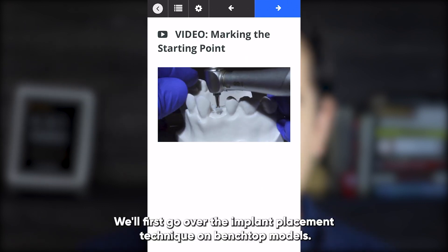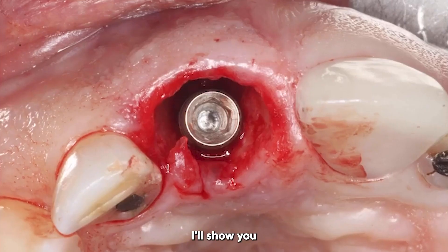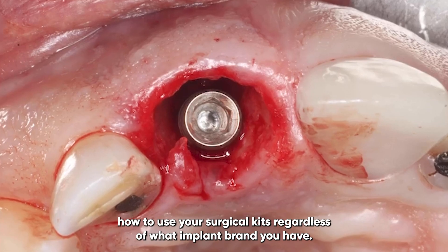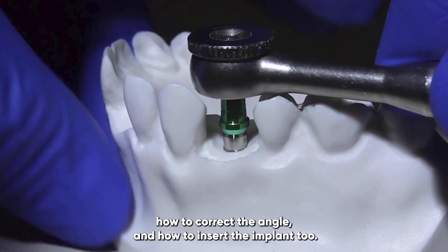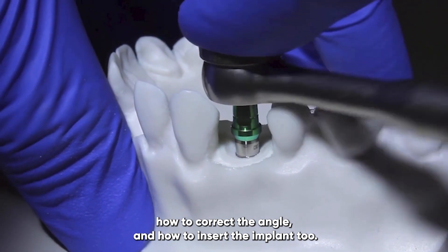We'll first go over the implant placement technique on benchtop models. I'll show you how to use your surgical kits regardless of what implant brand you have. You'll learn how to start your implant site, how to correct the angle, and how to insert the implant tube.